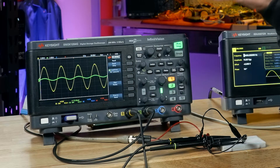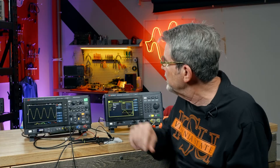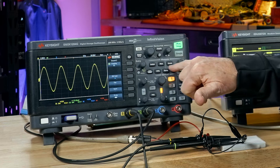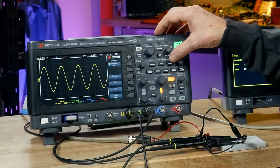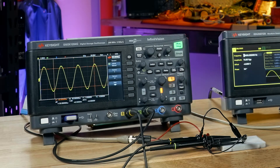First step, I'm going to turn off channel 2 and focus on making measurements on channel 1. We'll come back to channel 2 in just a minute. In the middle of this particular scope, there's a section that says measure and there's a button that says cursors — again, yours may say markers. I'm going to press the cursor button and four cursors or markers pop up.